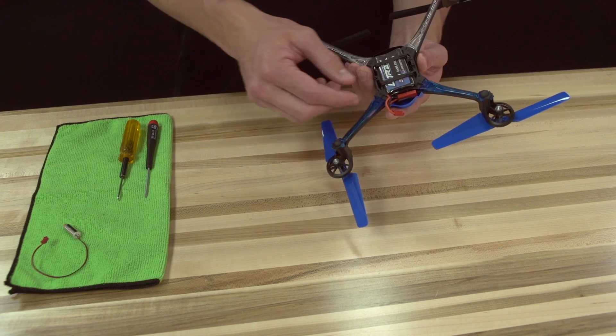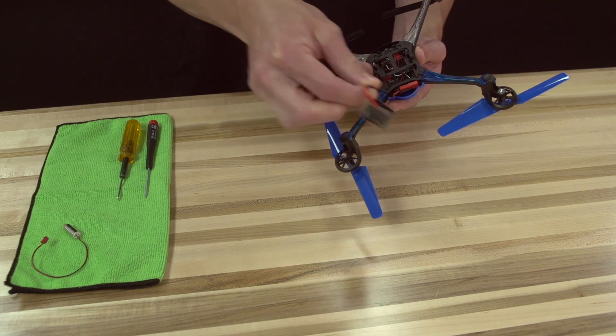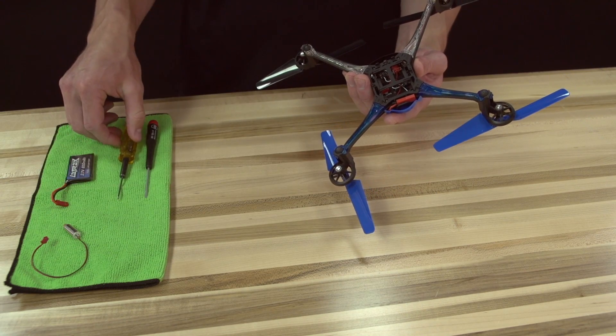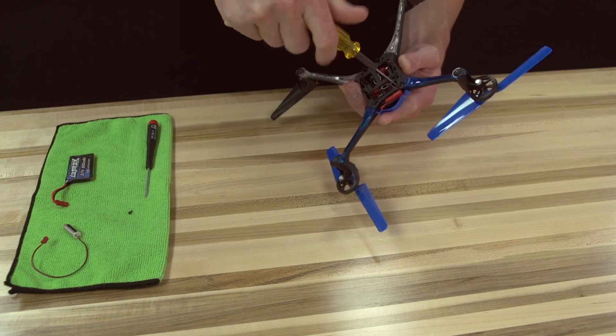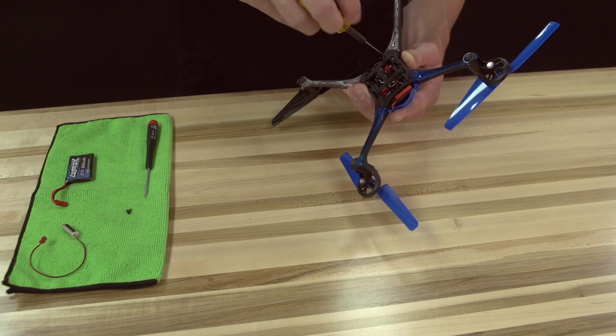To begin, remove the battery from the helicopter. Now take your 1.5mm Allen wrench and remove the four screws and bottom cover from the chassis.